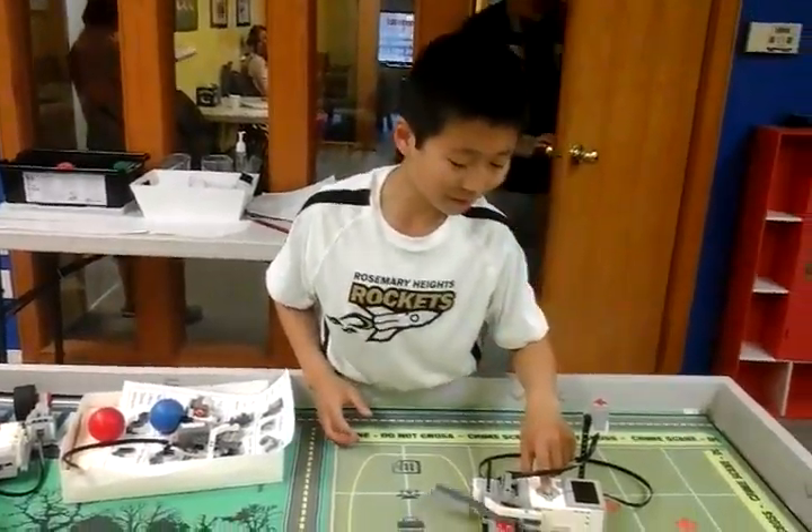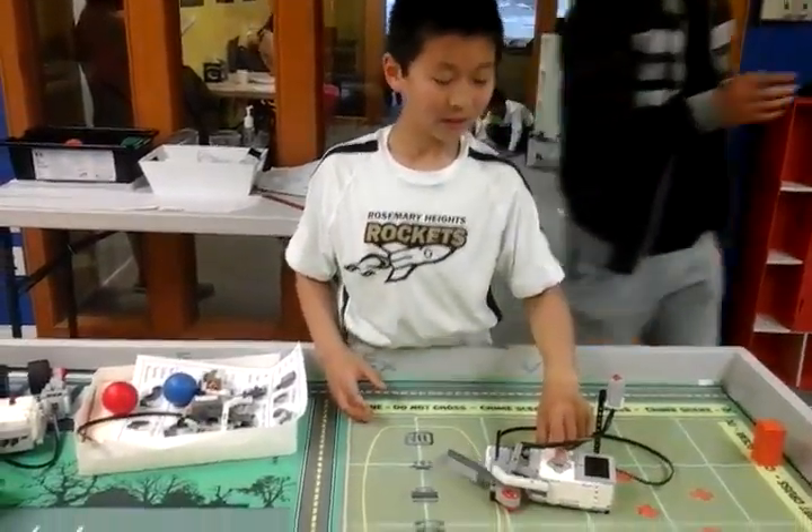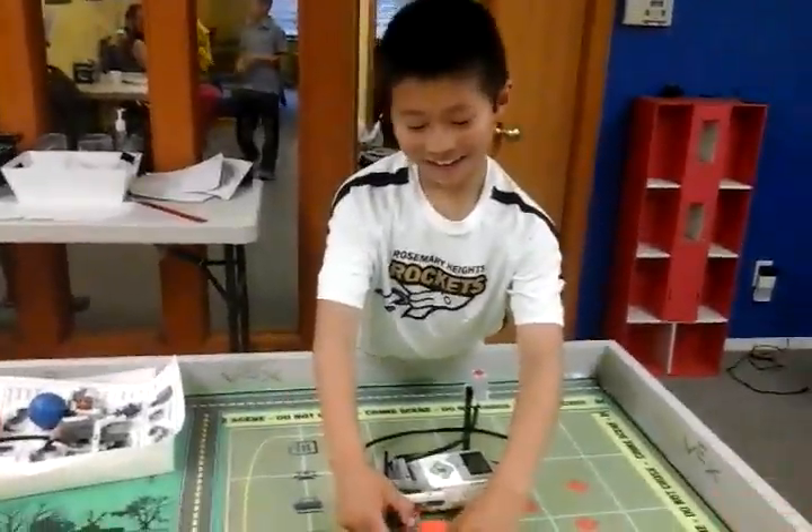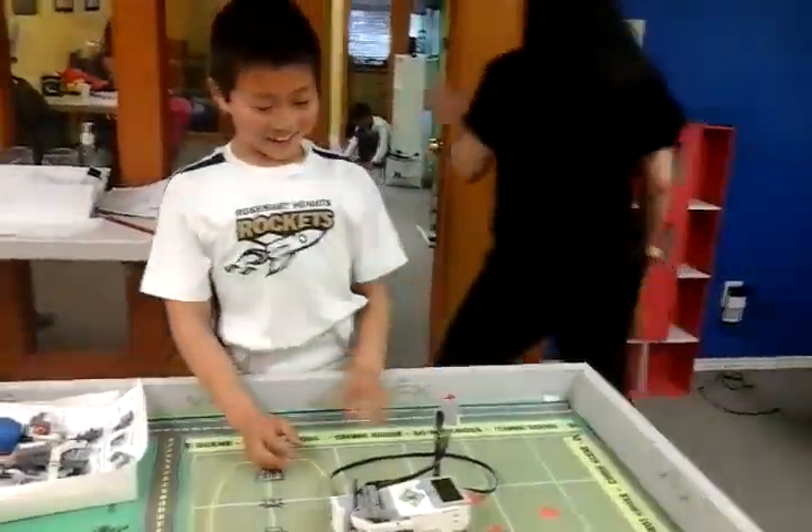Hi, my name is X. So today I just built a baseball baton. If I press this button, I'll just like hit the ball like hard.